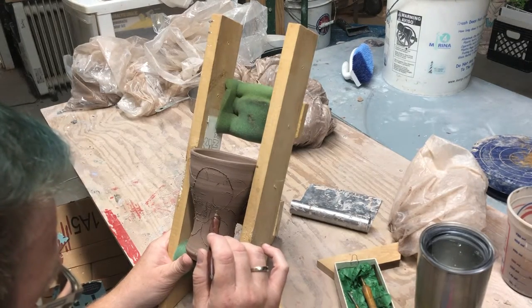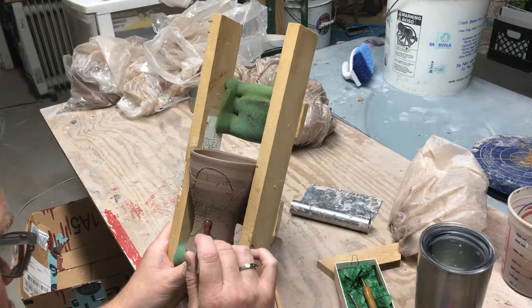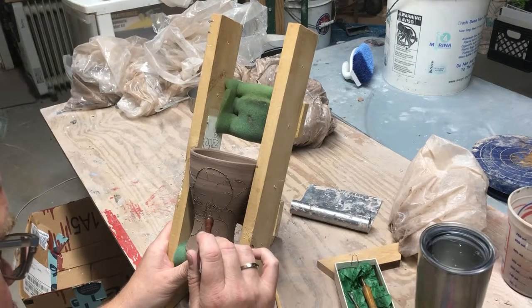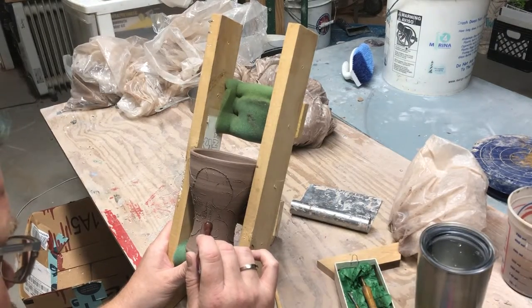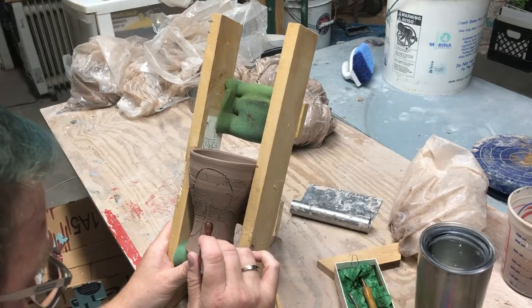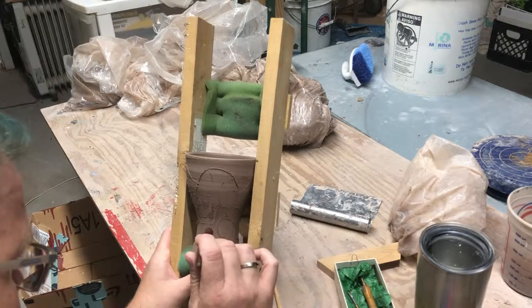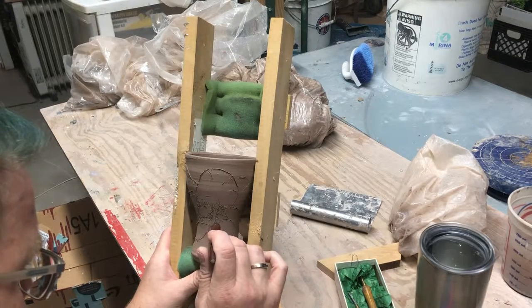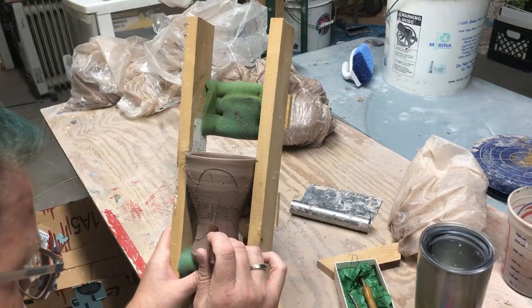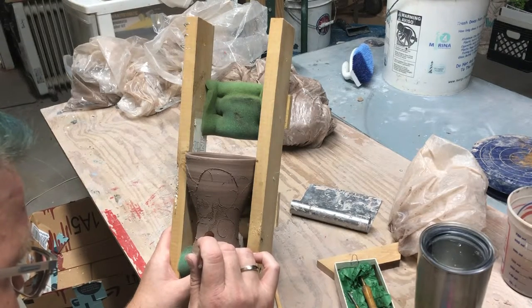I can make my dots deeper, I can make them wider, or make them smaller. Bigger dots spaced close together makes them darker; smaller dots getting further and further away from each other make them smaller and then less dotty and less dark, giving me a little range of values.